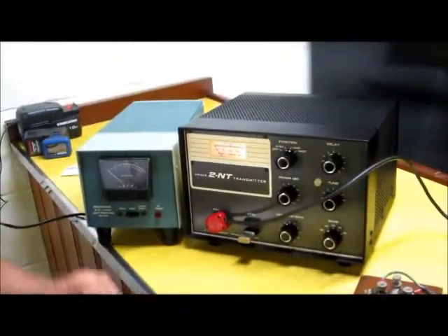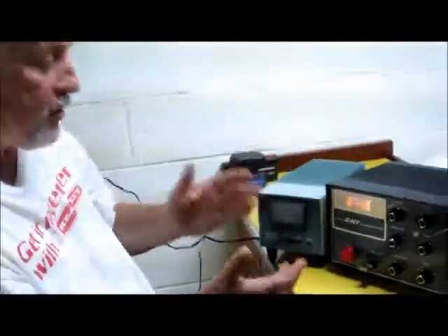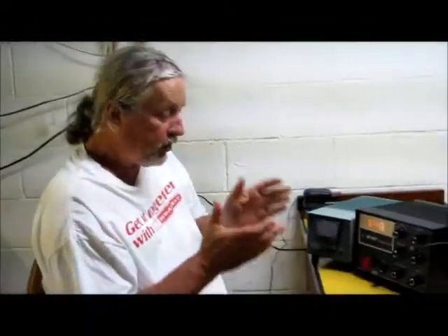So there you have it. She is now a working unit. I did put the case on and so on, and it's all together. Here it is — a beautifully restored Drake 2NT transmitter, which will be around hopefully for another 50 years.